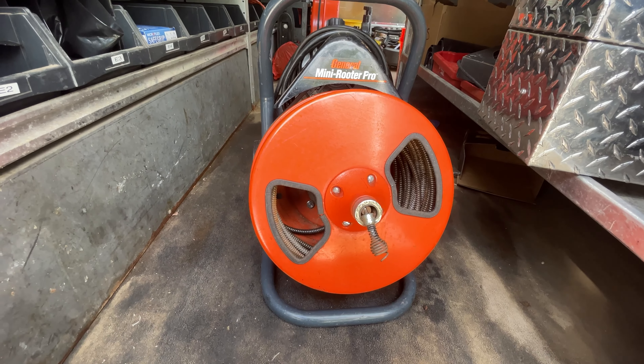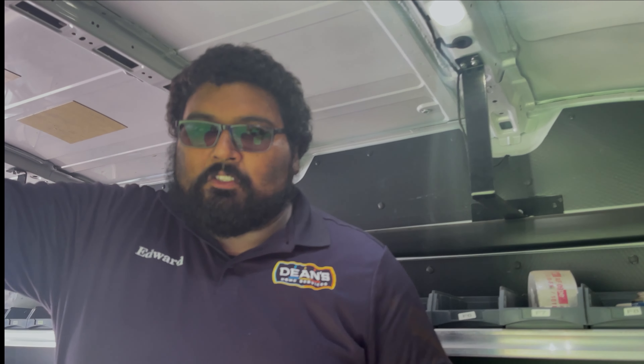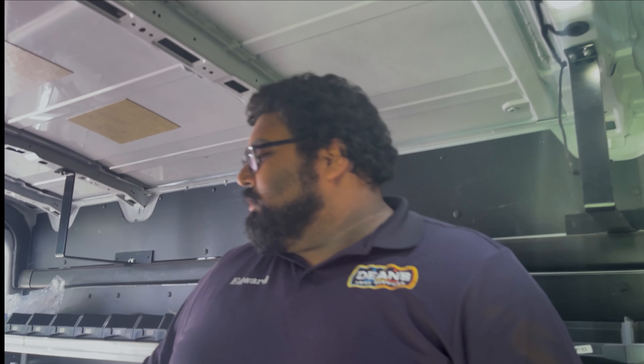This is a branch line auger and it is meant for kitchen sinks and floor drains mainly. I do have a smaller cable that will get us through bathtubs.